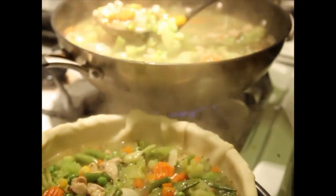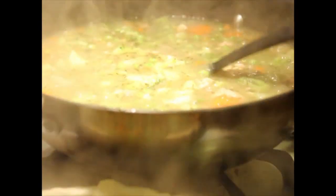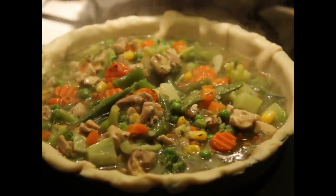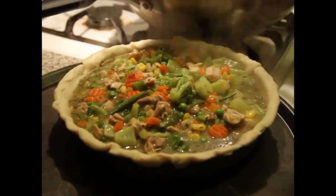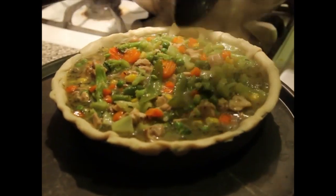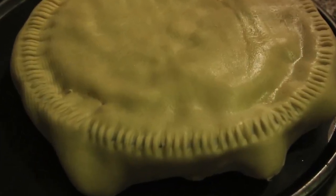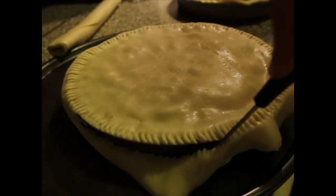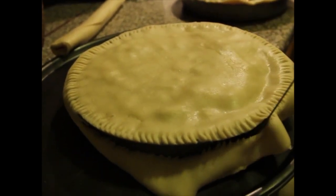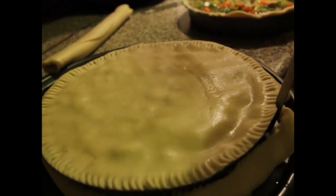And you just add the broth — you add the mixture into the pot. These are about medium sized pie pans. Now you don't want to overflow it, so you just want to kind of stop at the top. Then you add the second layer of crust on top and get a fork and just press the fork on the sides of the pan, and you take the knife and cut out the excess.